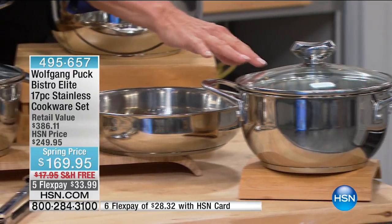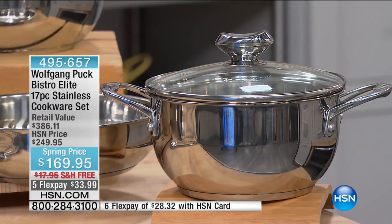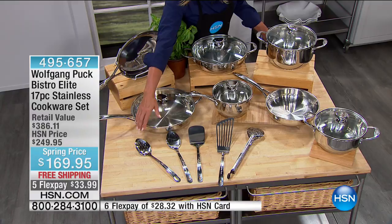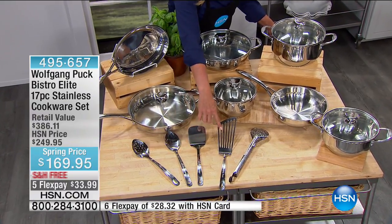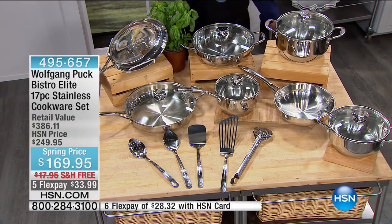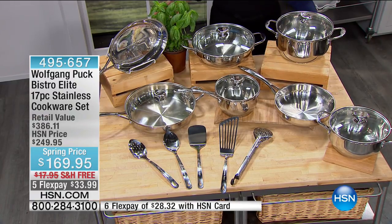Down here is your three-and-a-half quart — just a gorgeous silhouette, not your typical saucepan. And of course you have all the tools: stainless steel, from the slotted spoon to the solid spoon, the turner, the flex turner, and the tongs. All of this at the lowest price we've done — it's a spring price, free shipping, and five flex pay.